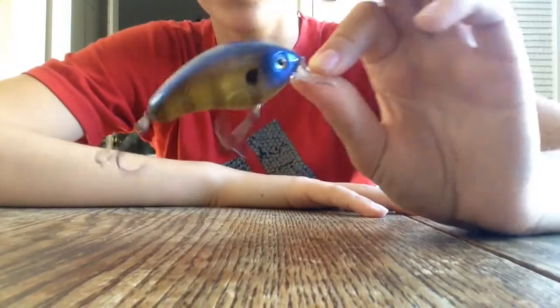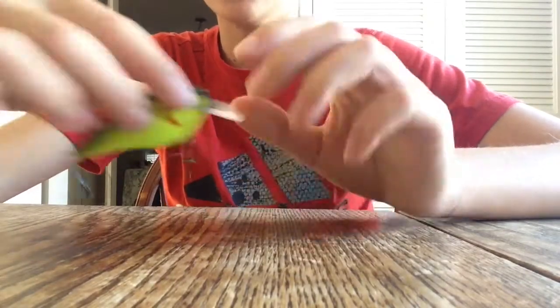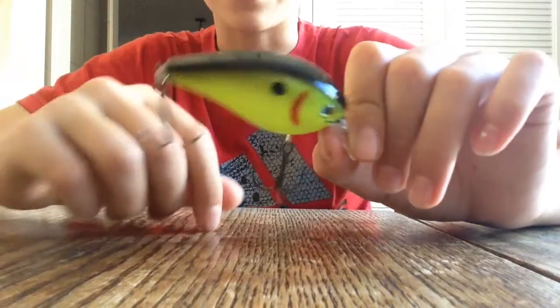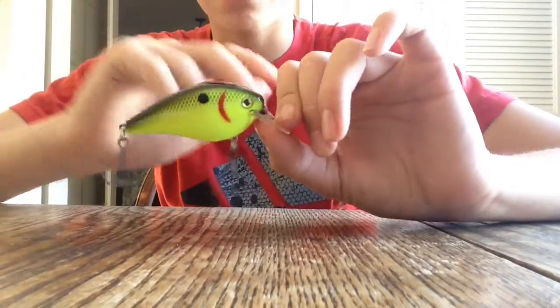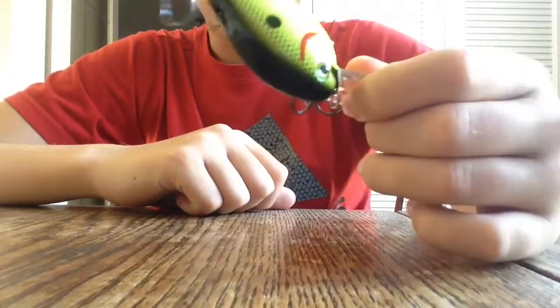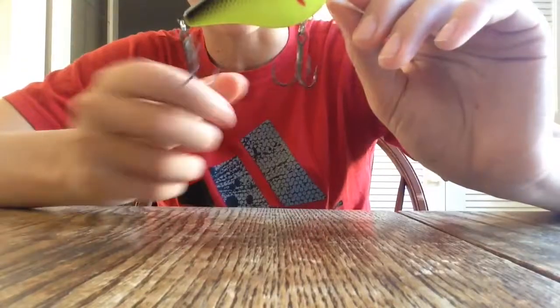Bluegills are the main forage in a lot of the bodies of water I fish, so it should be a really good investment. The last two are KVD 2.5s. This one's your classic chartreuse, black-back crankbait — really nice and big, strong trebles on this guy.